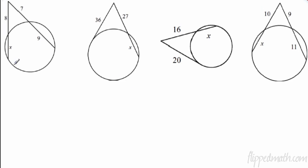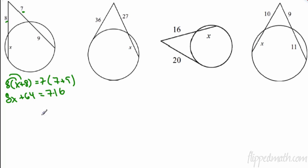First problem: two secants. The external pieces are 8 and 7, and we need the full secant length. So it's 8 times (x plus 8) equals 7 times (7 plus 9). Distribute to get 8x plus 64 equals 7 times 16, which is 112. Subtract 64 from each side to get 8x equals 48, so x equals 6.